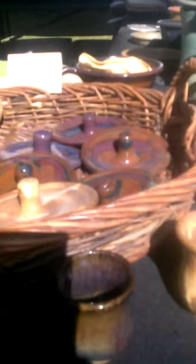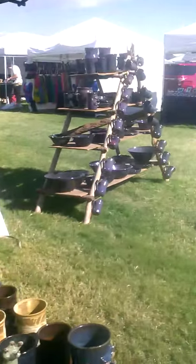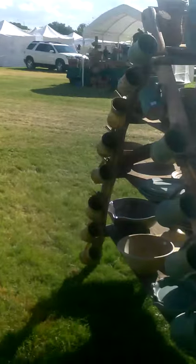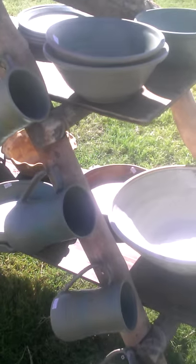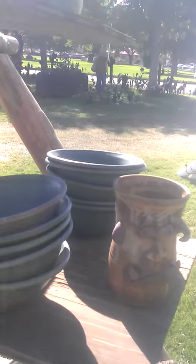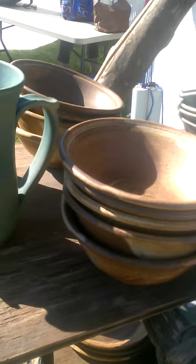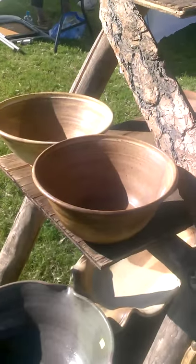Espresso cups, mug lids, more mugs and bowls in the green and brown, pitchers, cups, and bowls.